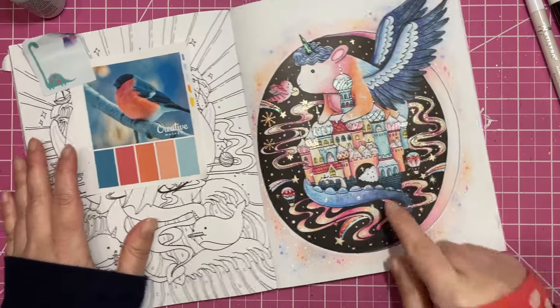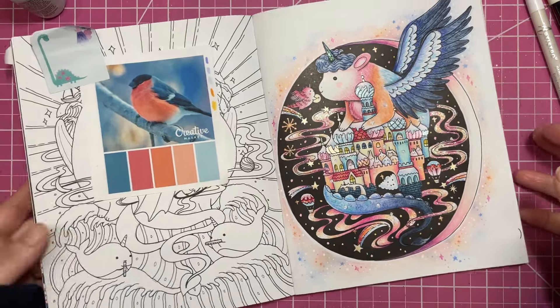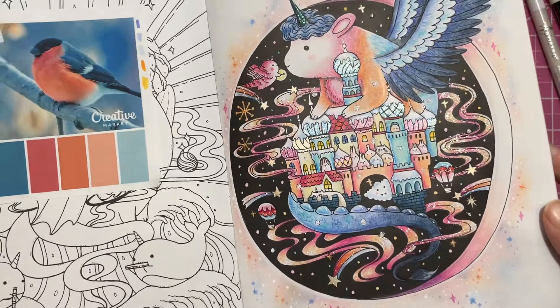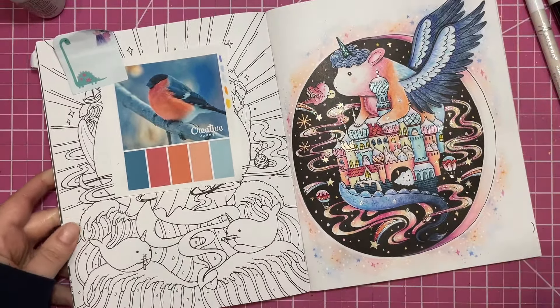I think the little guy turned out really cute. I liked that I had that as inspiration. I'm gonna set that aside and see if I can grab something else to work on — I'll be right back.